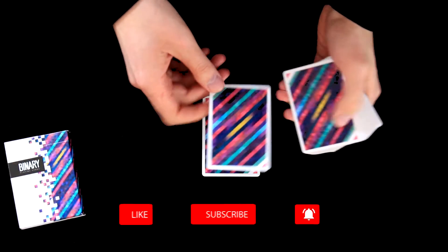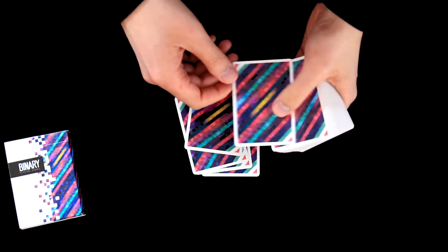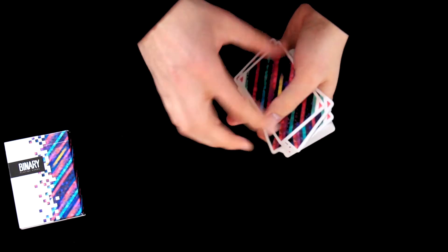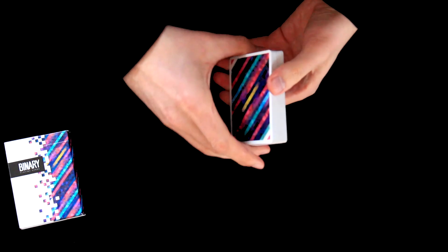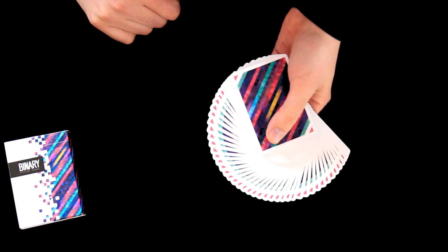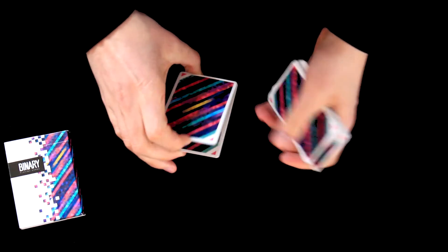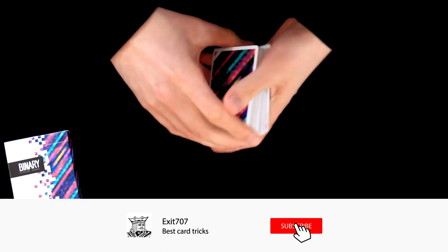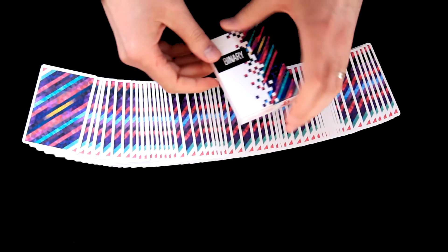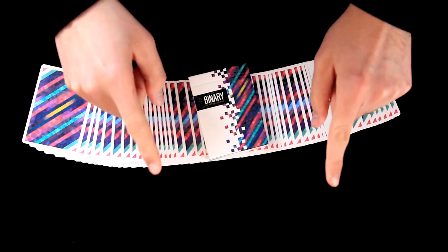So this was the review of Binary Playing Cards. Please let me know if you like them — I like them and I'm happy to have them in my collection. The deck was made by US Playing Cards Company, so I would say the quality is standard for USPCC, which means very good. If you liked this review, I would be very happy if you could give a thumbs up and subscribe if you are new to this channel and would like to see more reviews or card tricks. Thank you for your attention, see you next time.